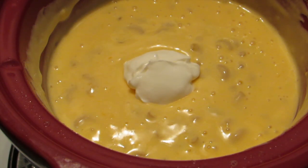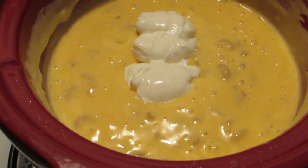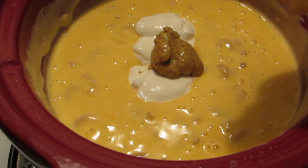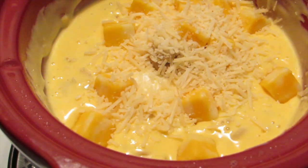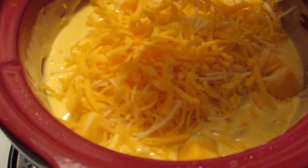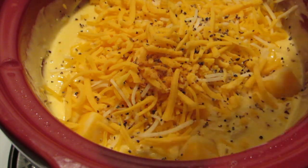For even more creaminess and flavor, you're going to add two teaspoons of sour cream, one teaspoon of golden spicy brown mustard, your Colby and Monterey Jack cubed cheese, a teaspoon of your parmesan cheese, and all your cheddar cheeses, your black pepper, and your McCormick's Cajun seasonings. Mix all of your ingredients until well combined.